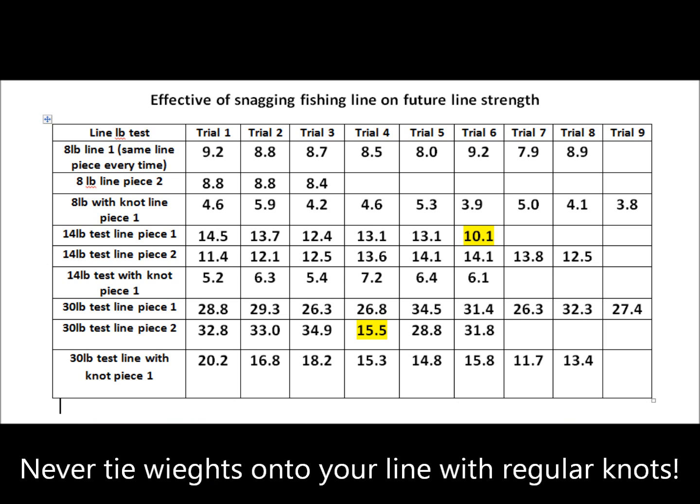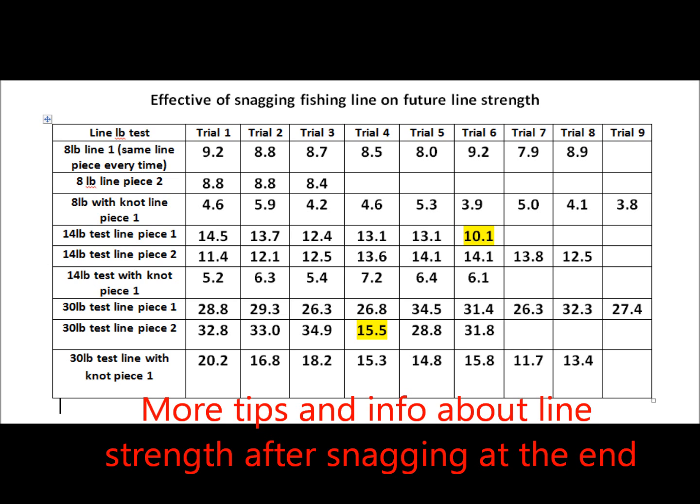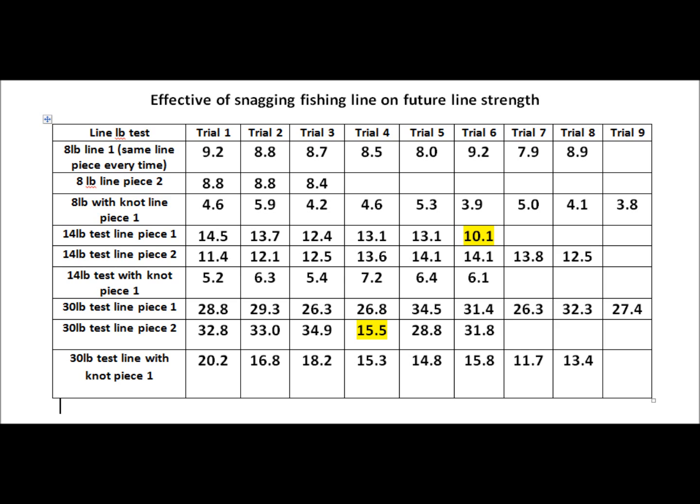I've highlighted a couple of outliers — 15.5 under the 30 pound test and 10.1 under the 14 pound test. Overall, the trials varied a bit, and line strength did go down slightly each trial, but snagging it over and over again didn't really compromise the strength that much. However, in a few cases, when I pulled on the line, another point was about to give before the first one broke — and when I retied it the second time, it didn't take much force at all to break it. So there are some circumstances where snagging can compromise the line in a couple of spots.